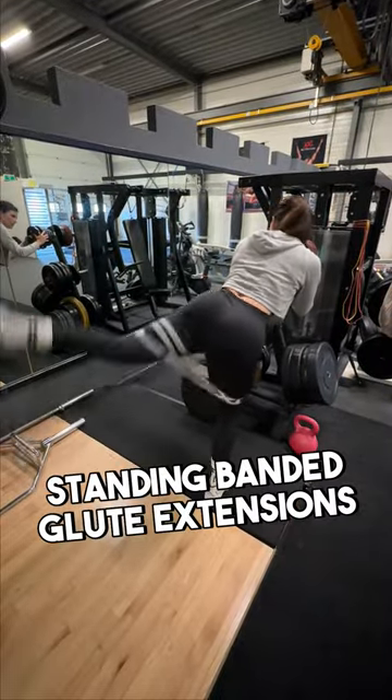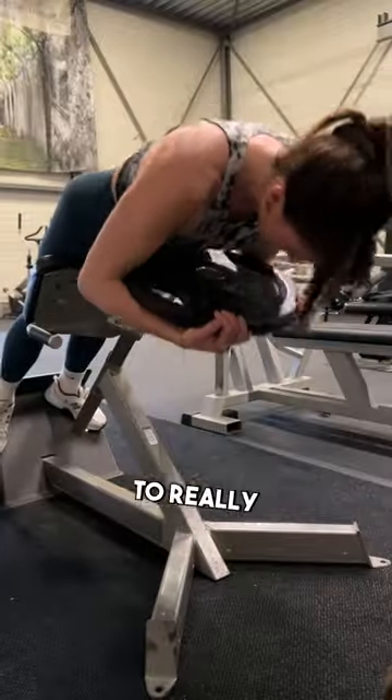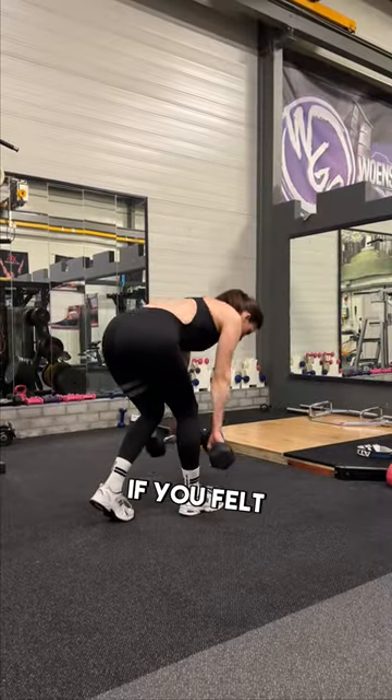Transition to standing banded glute extensions to really isolate your glutes and feel the burn. Finish off with glute hyper holds to really target that lower glute. Try this superset and let me know in the comments if you felt the burn.